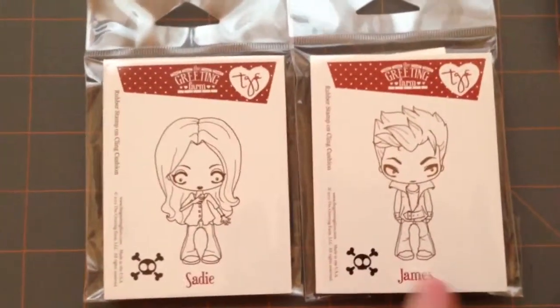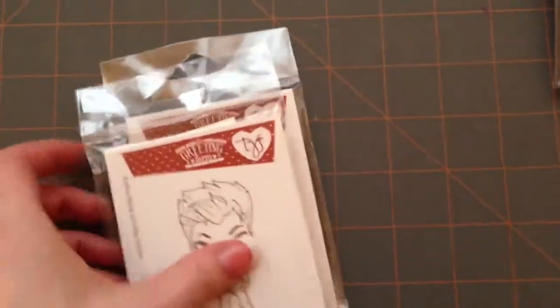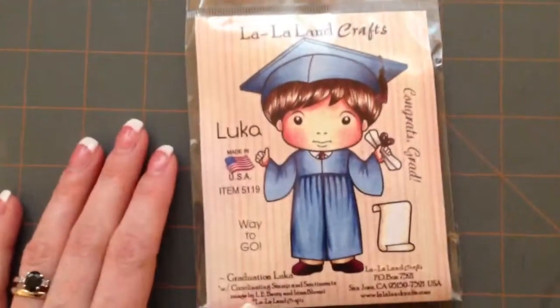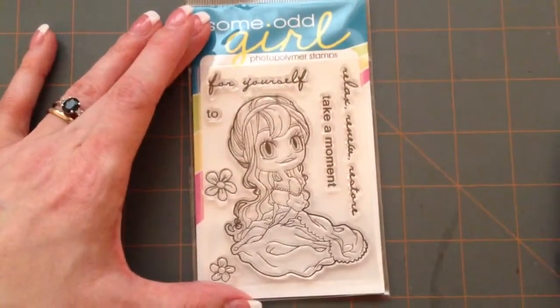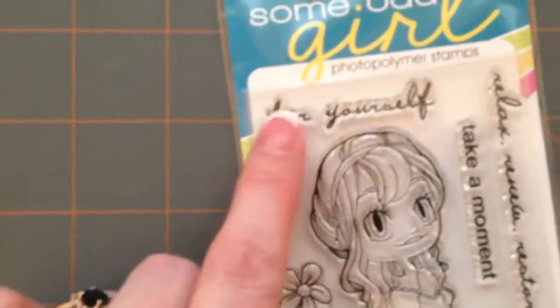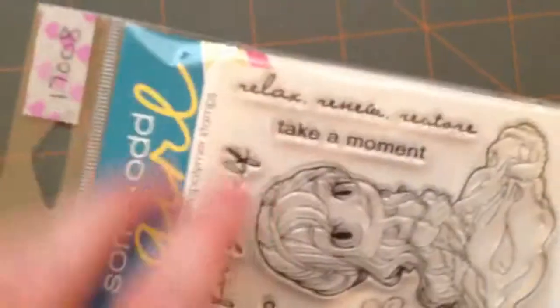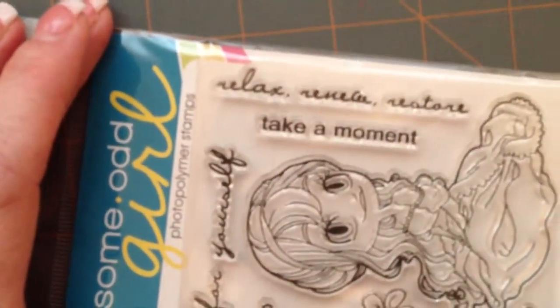This is Sadie and James, and I was hoping to have these in time for my immortal love card, because it kind of reminded me of Edward and kind of like Bella, but I didn't get them in time. And then I've got this La La Land graduation Luca — it says 'Congrats Grad' and 'Way to Go.' And then I've got another one, some Odd Girl — these are like little individual stamps. It says 'Take a moment for yourself' — relax, renew, restore — I think that's what it is. And I think she's called Renew.